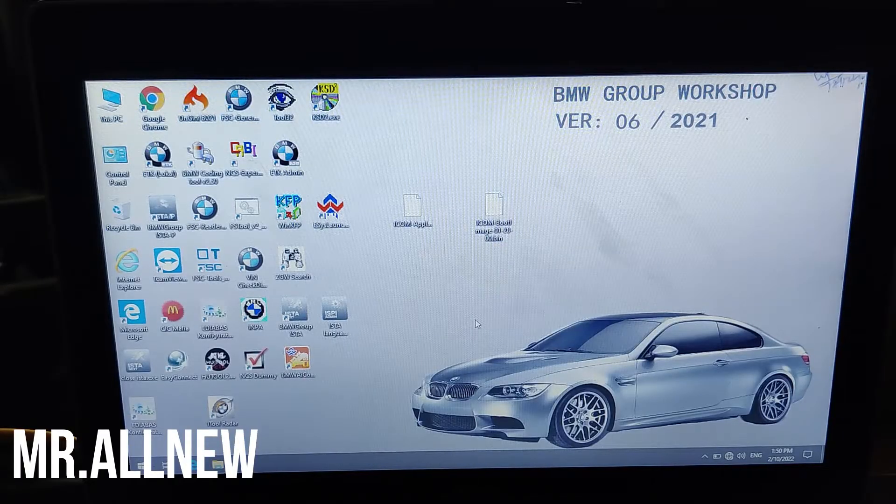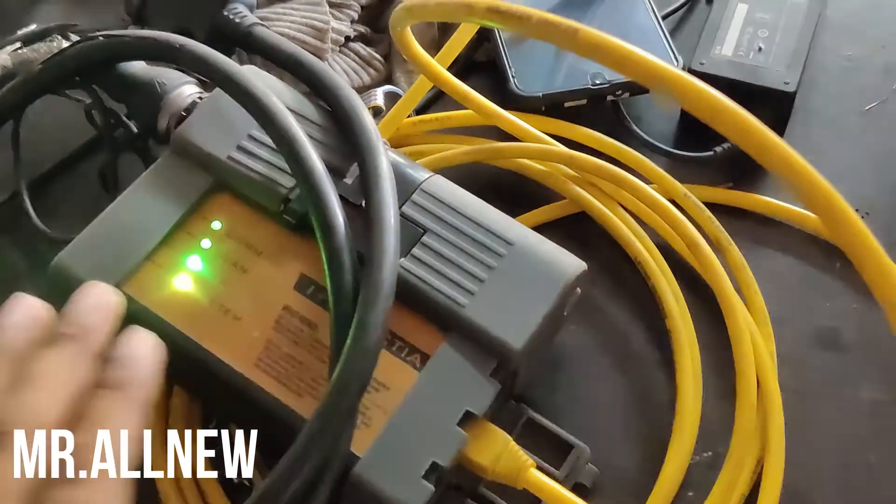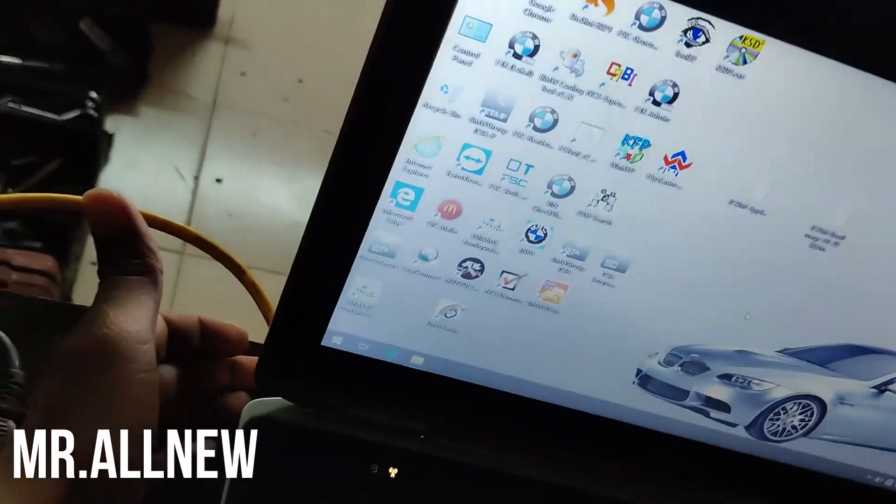First, connect your hardware with a 12-volt power supply and connect with a LAN cable. As you can see, the lights are on and the device is connected via LAN cable to my laptop.